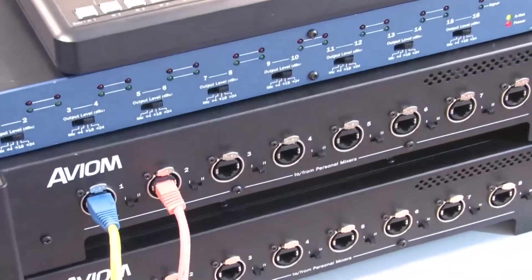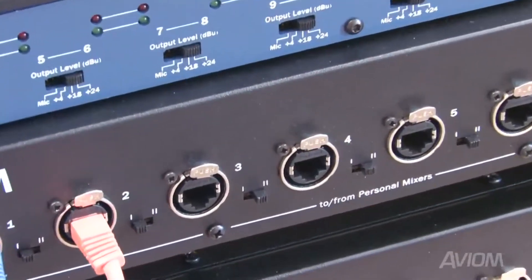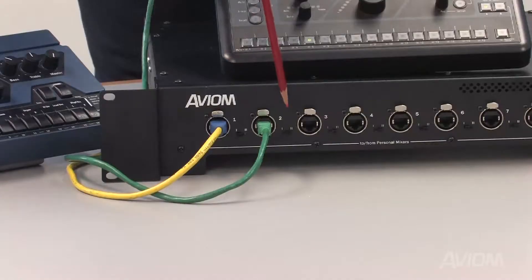Each Personal Mixer port on the front of the D800 includes a two-position slide switch. This determines whether there is uni-directional or bi-directional communication between the D800 and the attached Personal Mixers. Note that the A16-2 requires that this switch be in the uni-directional position to the left. A360s can be utilized with that switch in either the left, uni-directional, or the right, bi-directional position.